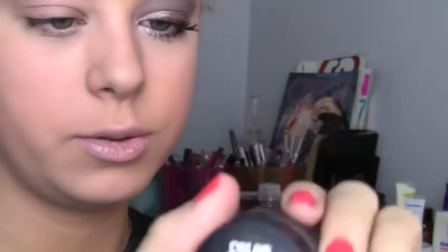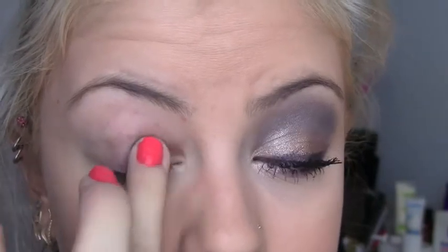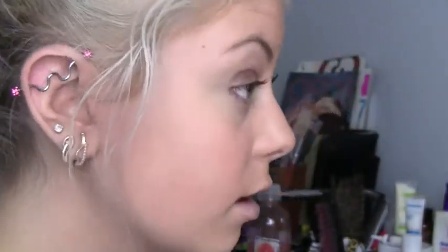Starting out with my Maybelline Color Tattoo in Bad to the Bronze. Take a bit on your finger and just dab it first, then start rubbing from the outer end to the inner corner. You don't need it to be too dark because you're really just using it as a base, but it still needs to be visible.